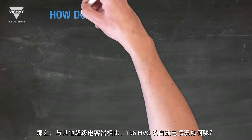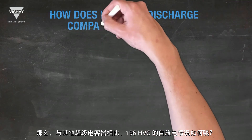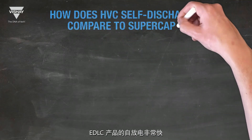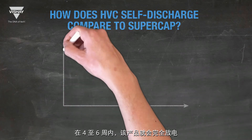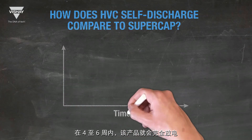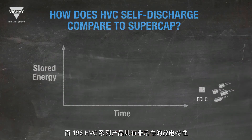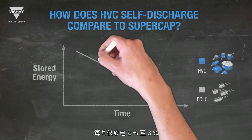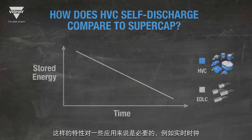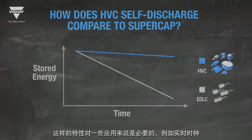How does the 196HVC self-discharge compared to other supercapacitors? The self-discharge for EDLC products is very high — within 4 to 6 weeks the product is completely discharged. Products in the 196HVC series have a very low discharge characteristic, only 2% to 3% per month. This is necessary for several applications, such as real-time clocks.